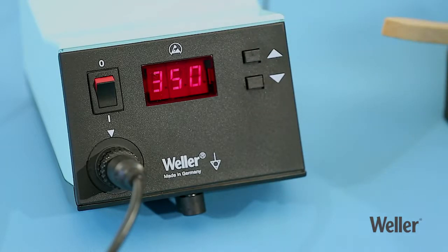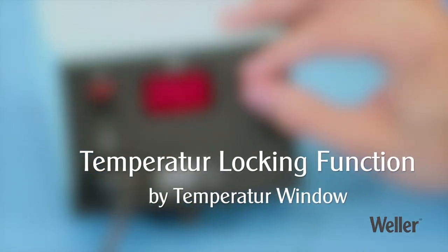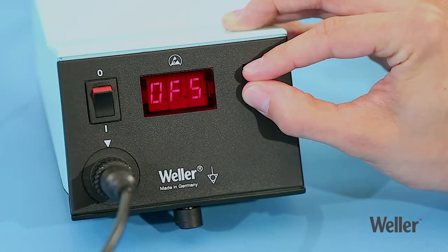The temperature is accurate to within plus or minus two percent. You can also lock the temperature within a specific range by entering a temperature window. Press both buttons to navigate to the window symbol and then specify the temperature window.